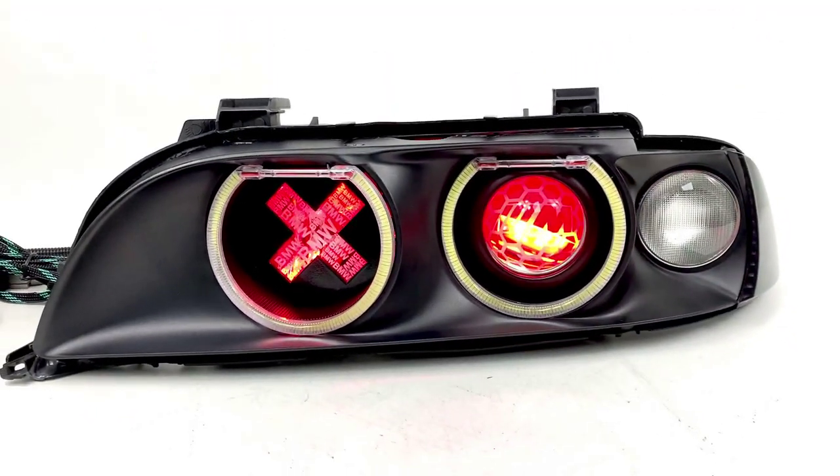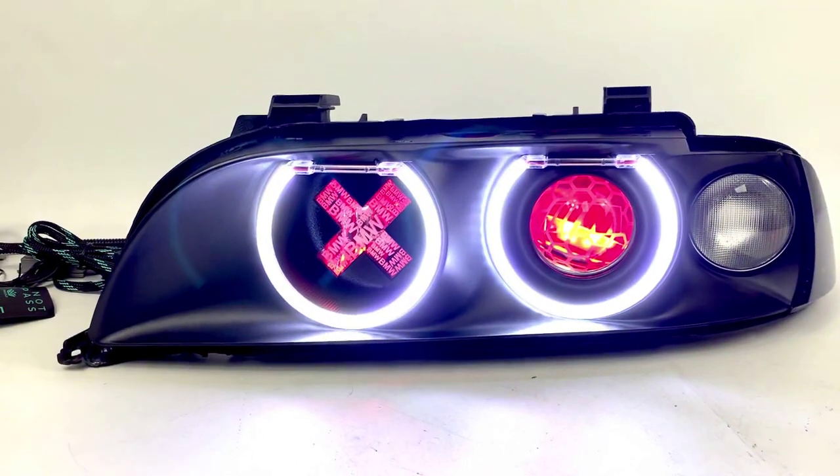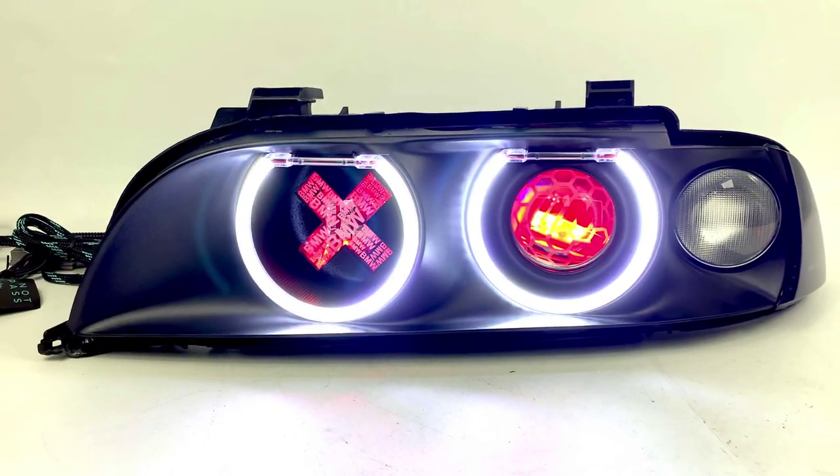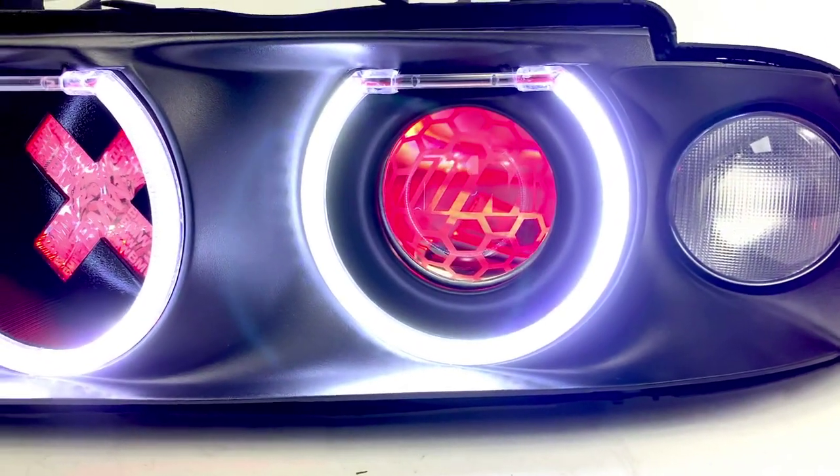We've got the Orion V4 LED halos that have been installed here — those are commonly used on most BMW conversions. They look really good once installed and super bright.